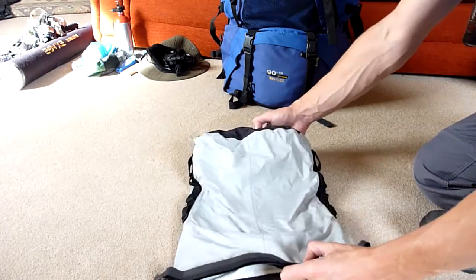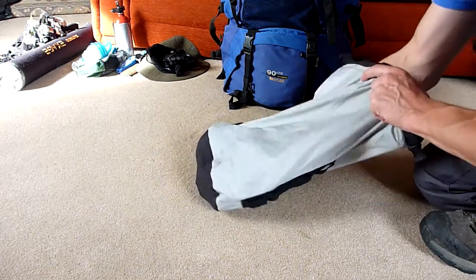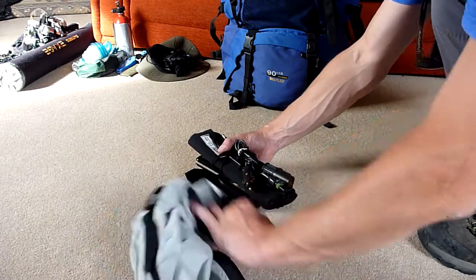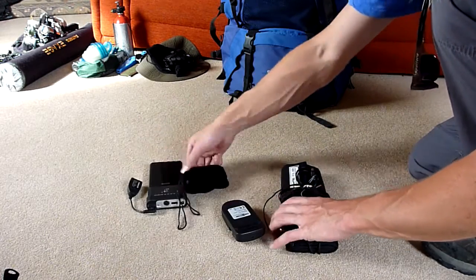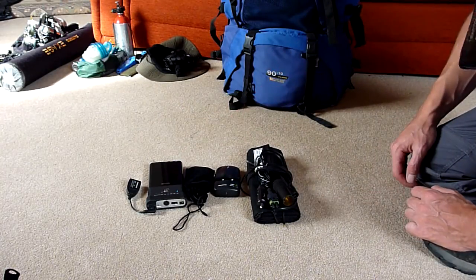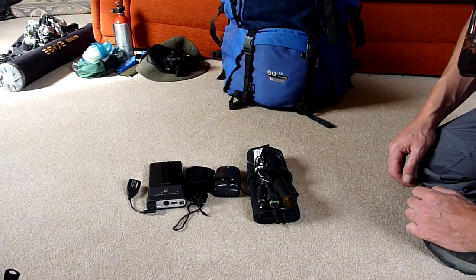Excuse the stuff and string everywhere - I'm part way through showing you all my equipment. I figured it was worth stopping and showing you this product in more detail. This is my solar charging kit that charges all the equipment that I use while I'm on the road, with the exception of course of my laptop.